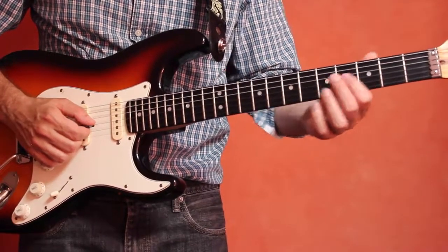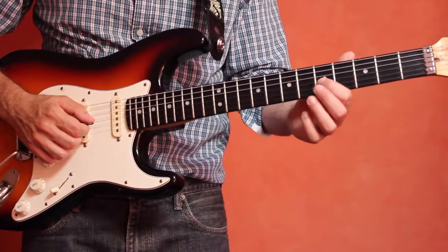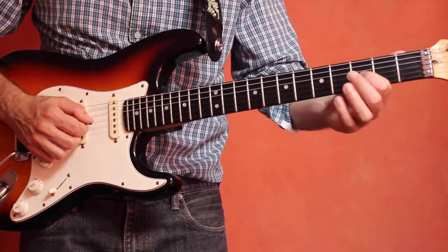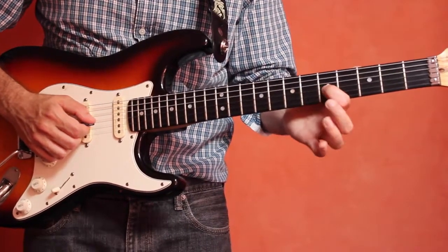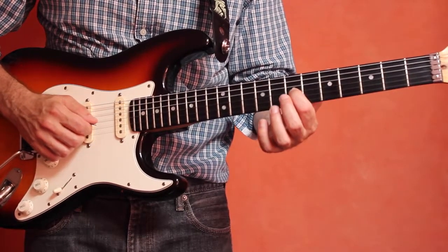Now let's shift positions and go up to the third string, fifth fret. This is going to be the note C. Five on your third string — fret that note with your index finger, tip of the index finger, and then slide up two frets from the C to the D.